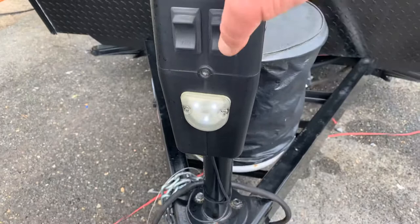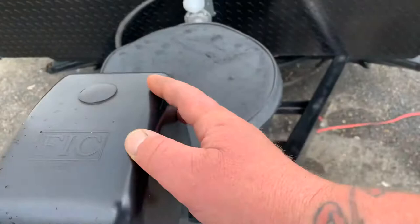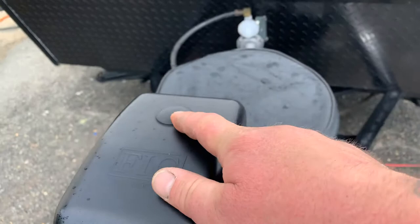On this model you have a power tongue jack, which will raise you up or down. The cap here is so you can access the shaft. If for some reason you don't have power or you can't get the jack to function with the switch, you can take this off, put your crank handle in it, and manually operate it.